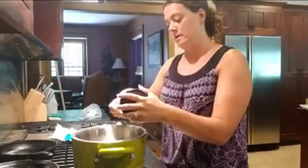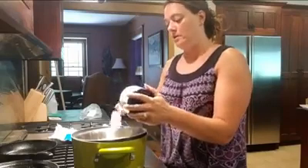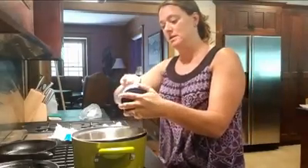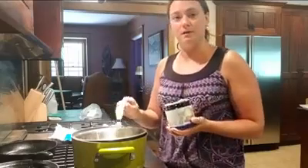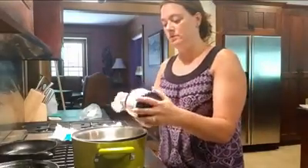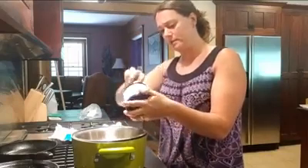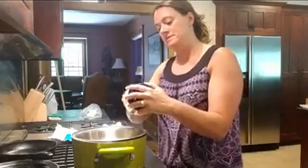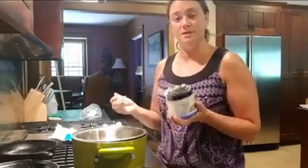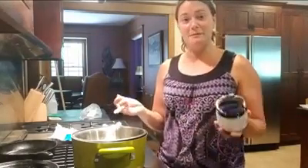I'm going to add that right in and start melting it. This is completely based on your preference — you can find recipes all over the place. A lot of them say half a cup of beeswax to one cup shea butter and one cup coconut oil, but you're going to find your own niche. My suggestion is to start with maybe a half cup of beeswax, one cup shea butter, and one cup coconut oil.